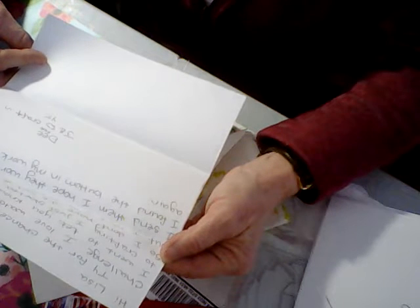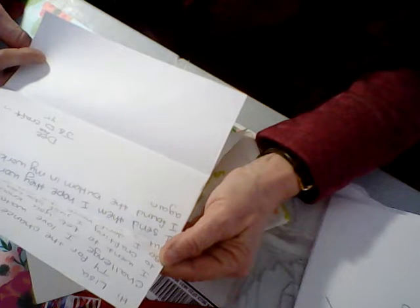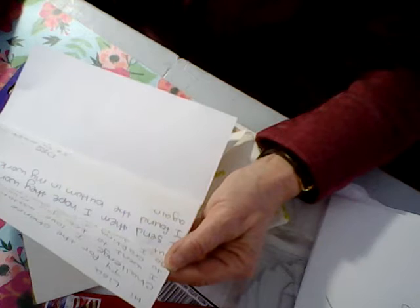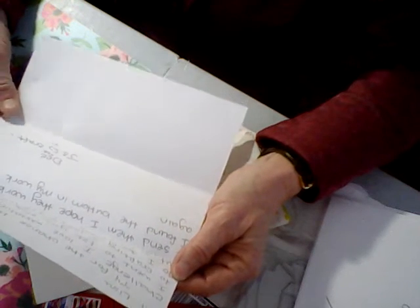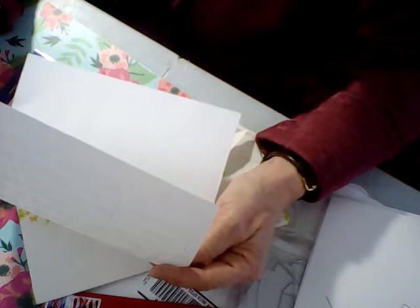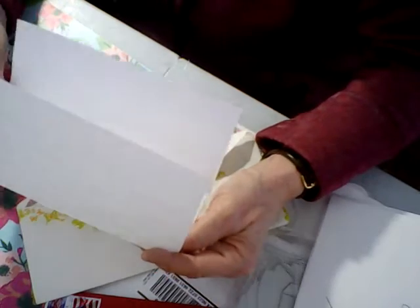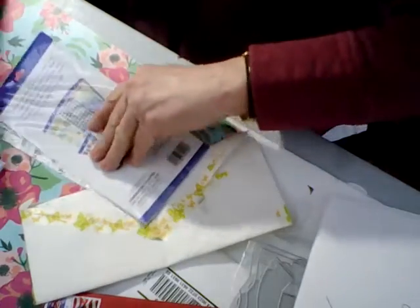She says she doesn't have die cuts, so she has lots of stickers and that's why she was sending them. She hopes that they work. She has J and D Craft on YouTube, so that is her YouTube channel. I'll have to look up her videos — I'm pretty sure I watch her already because I remember that name.